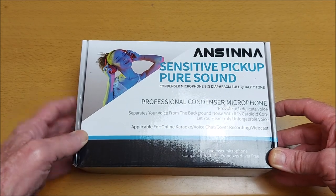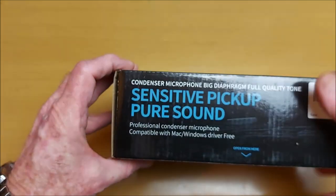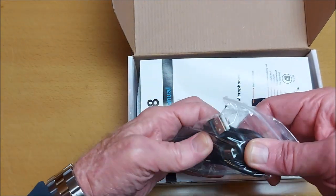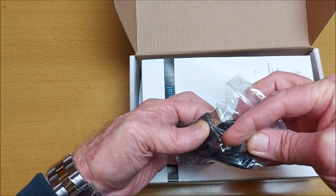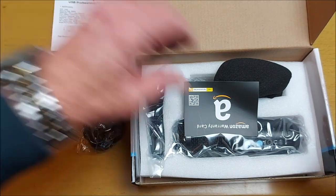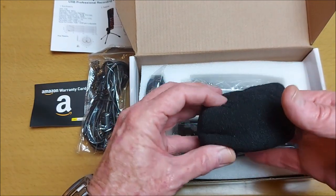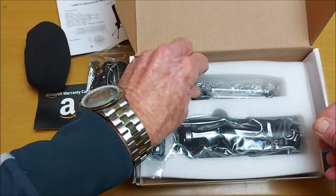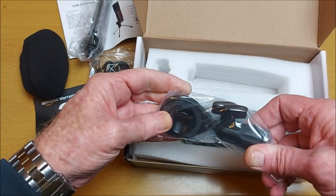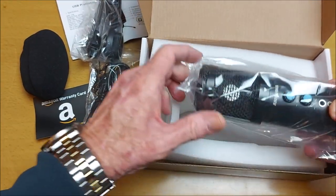It comes in this box. When you open it, you get a USB cable to connect to a USB port, an instruction manual, an Amazon warranty card, a filter sponge cap for the microphone, a tripod, a clamp, and the microphone itself.